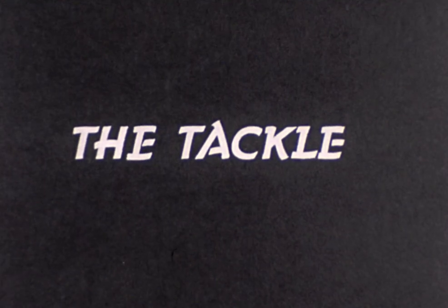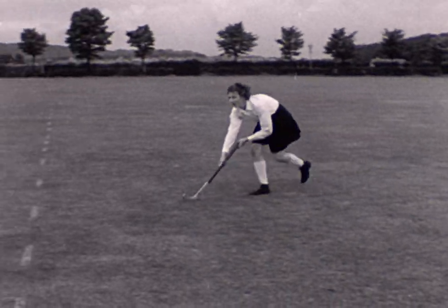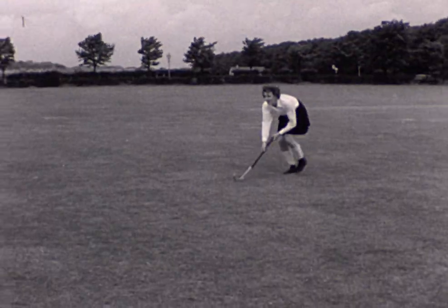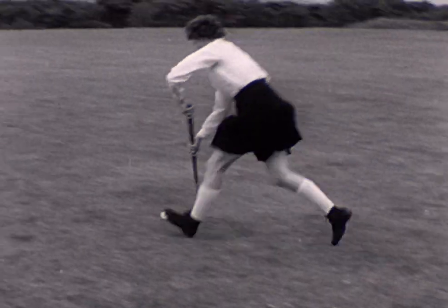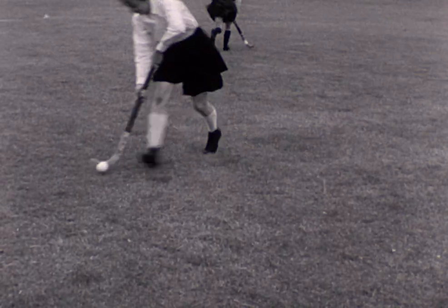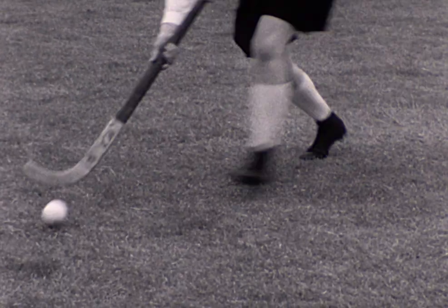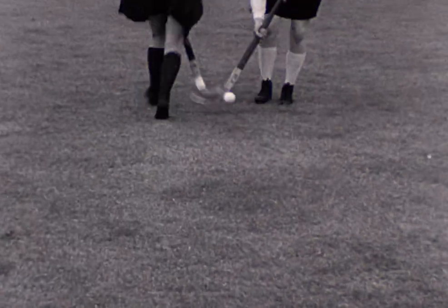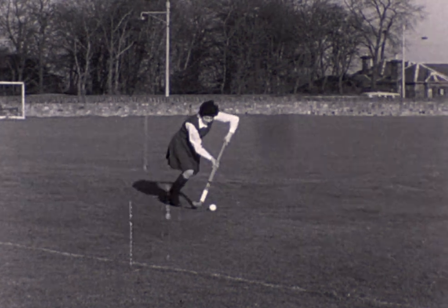This is a straight forward tackle. The defender has her stick firmly on the ground as she moves towards the ball. Her hands are apart on her stick to give the tackle more strength. She keeps her feet behind her stick to put more weight into the tackle. Even against an opponent resisting her strongly, she still gets the ball.